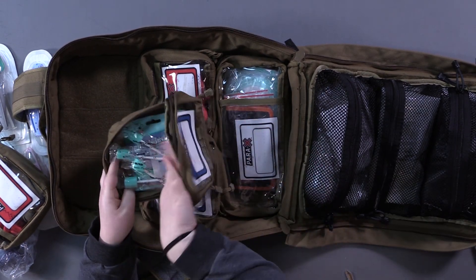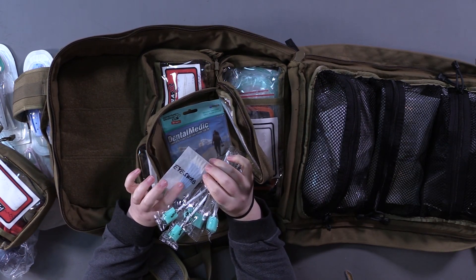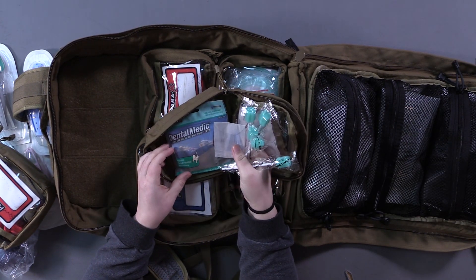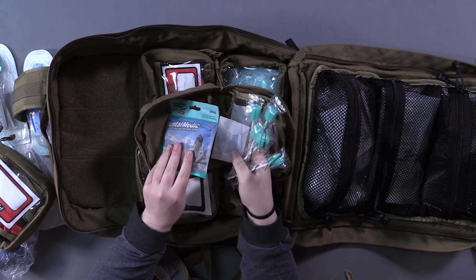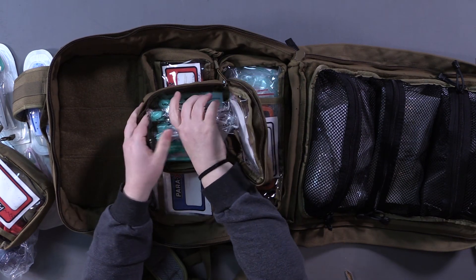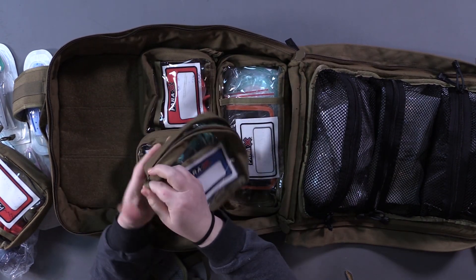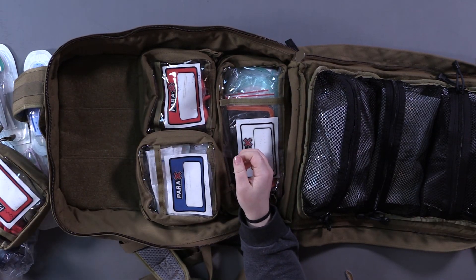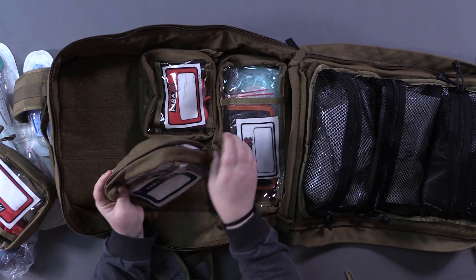This pocket has little mouth swabs, eye swabs to remove anything that gets in your eye, and a dental kit in case something is going on there. This is not just a trauma bag — it's kind of an all-inclusive 'if something happens to your kid' bag.